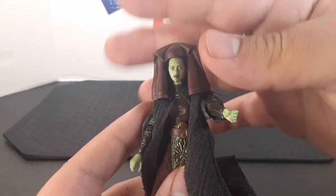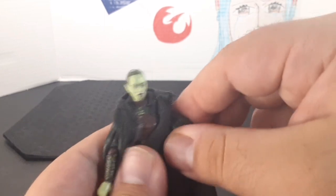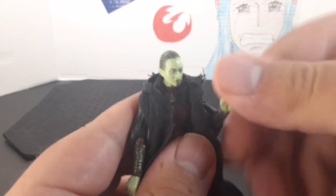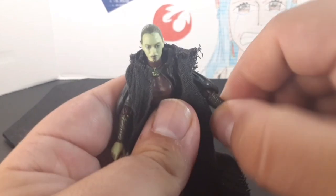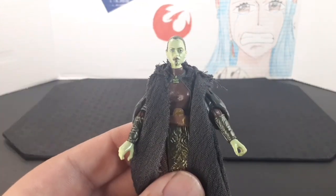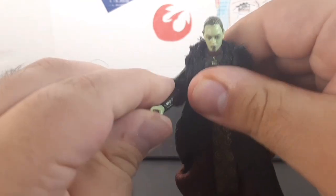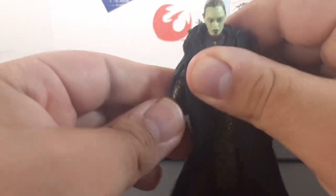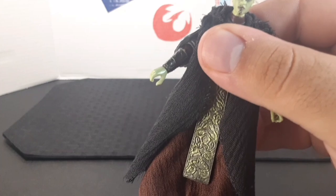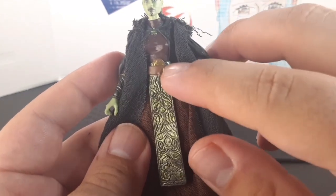Looking at the arms — the arm goes up partway before interfering with the headdress, but without it goes all the way around. Her arm sticks out to the side, the elbow bends up, and she has a swivel at the elbow and at the wrist. The other side is the same: arm sticks out, goes all the way around, elbow bends up, with a swivel at the elbow and wrist.